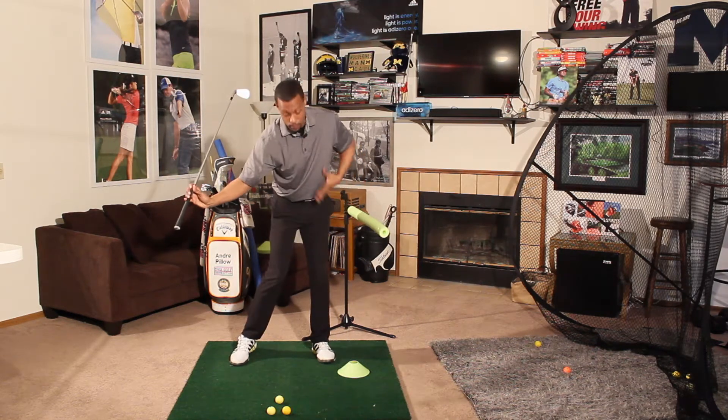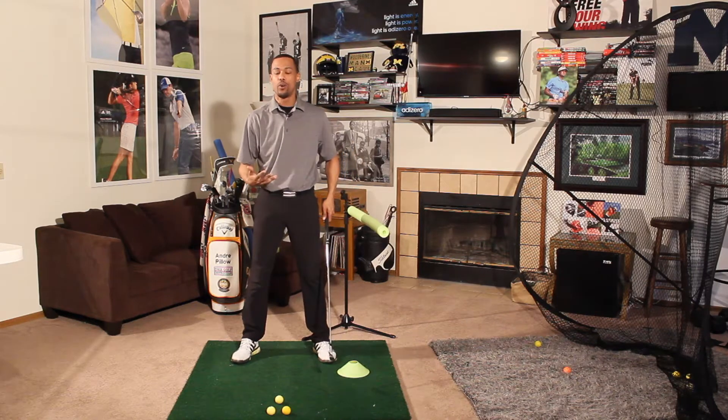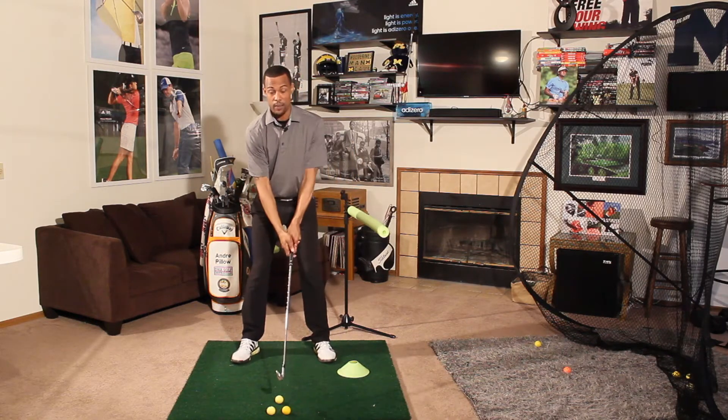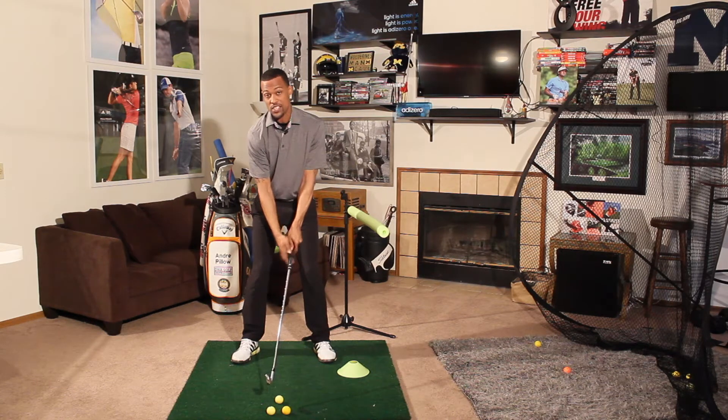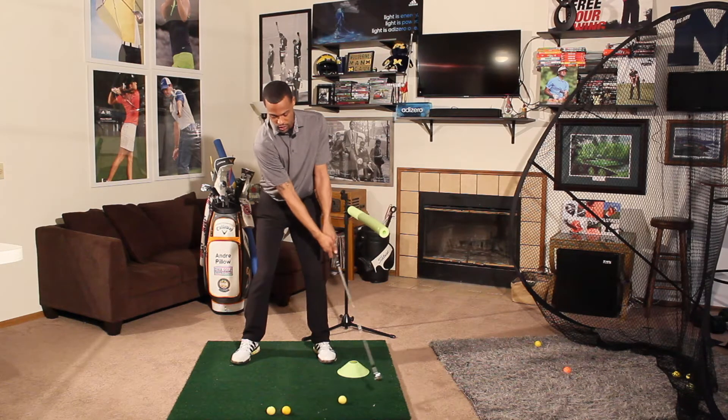We're not like those tour guys that are maintaining their frame. As I've mentioned when talking about setup, I like to consider this area of the box. The first thing I want to leave this box — in relation to getting down my target line — is the ball. I want the ball to go first, the club to follow it.